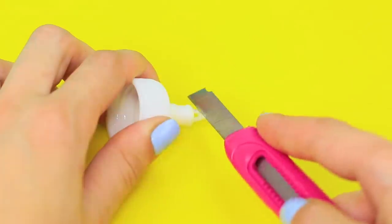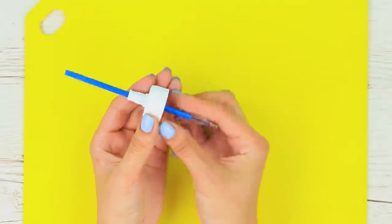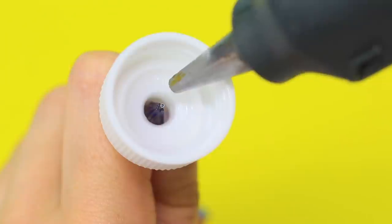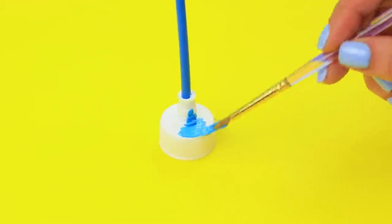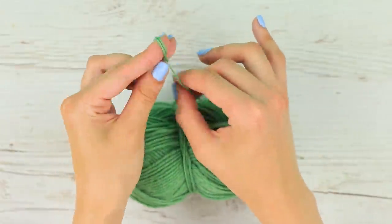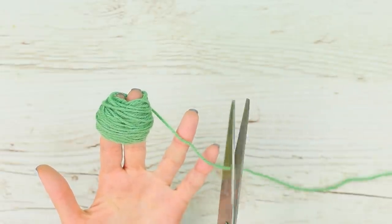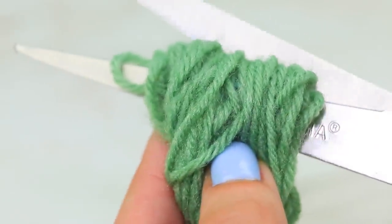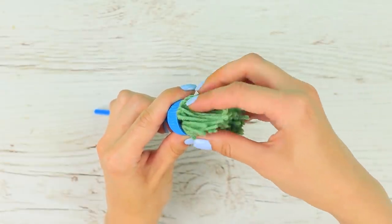Cut the tip off a glue bottle dispenser. Put in an empty pen refill and hot glue it. Color it with acrylic paint. Wrap yarn around two fingers, tie a knot around one side and cut it on the other side. Hot glue the yarn into the ready mop handle.